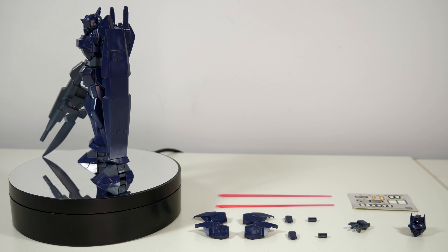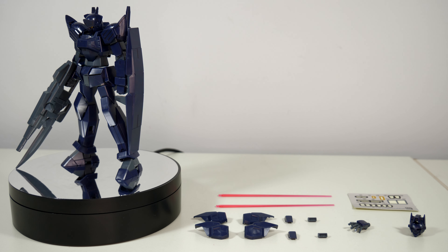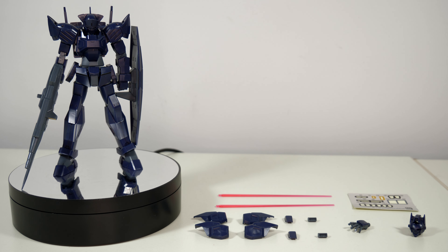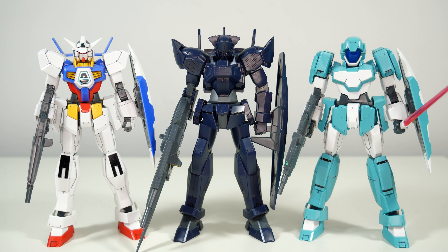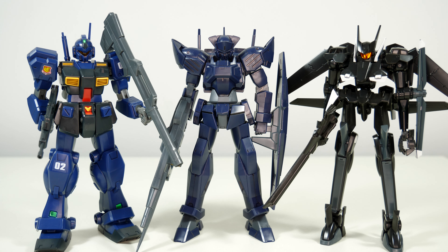Unfortunately, these very ankle guard-esque pieces of armor are simply molded together with the lower legs — like a no-grade from the 90s. I feel they really could have done more with this. Still, all things considered, the articulation of this kit does hold up very well today, and combined with the accessories it comes with, posing this thing is definitely a lot of fun.